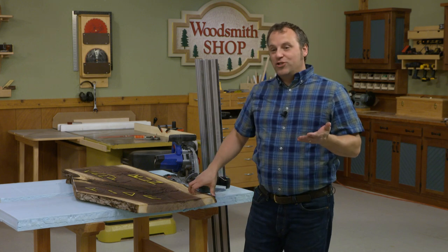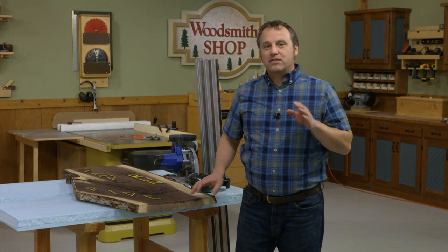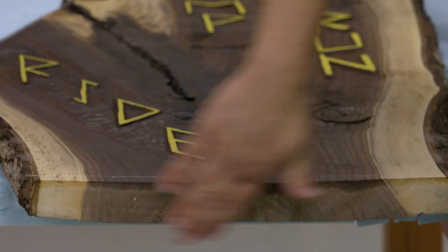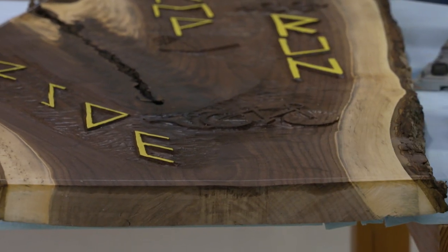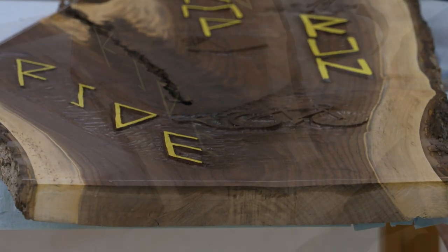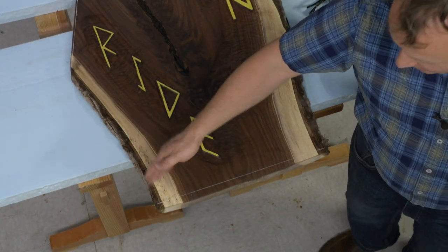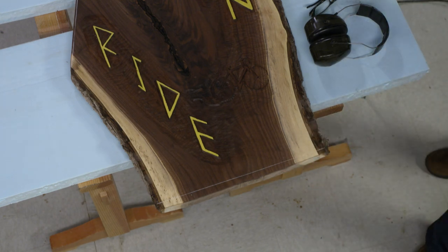Now what I want to do is clean up the ends and side of this slab from the tree. When it was cut out, it's just a chainsaw cut along the bottom edge and along the top. I want to play with that rough and smooth here — keeping the rough bark edges while getting a nice clean smooth edge. Perfect situation for the track saw.